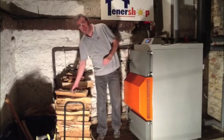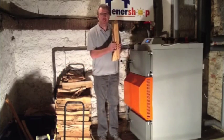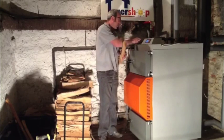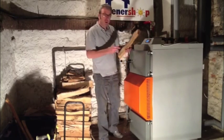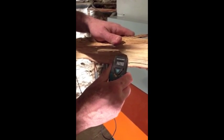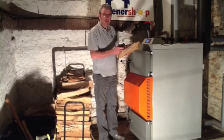It's very important to check the moisture level of the wood. To do this, split some wood down the middle, then insert the moisture meter into the wood. This particular wood is 15% which is perfect.